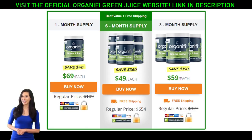Access the official Organifi Green Juice website to revolutionize your health and become the new, healthier you today. Take advantage of the promotional prices — this offer is for a limited time.